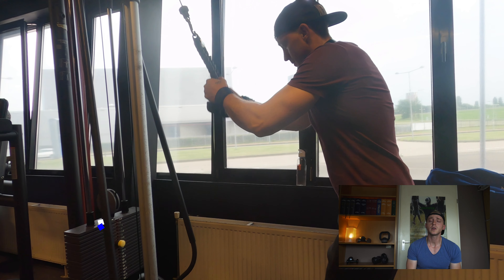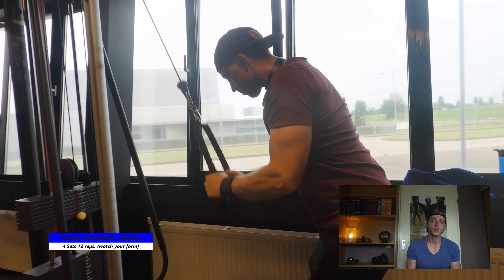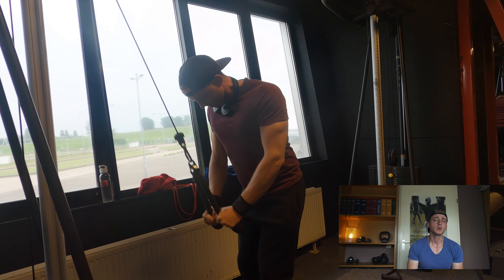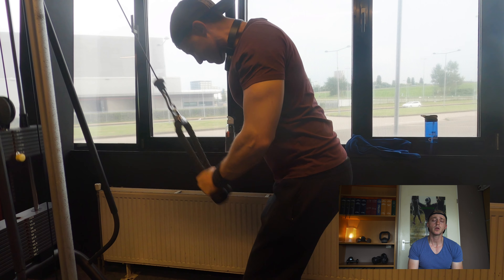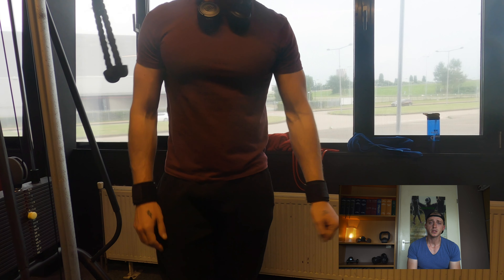The standard tricep extension is a very easy, very common exercise. Keep your arms straight next to your body — don't move them back and forth, just keep them nice and straight with good form. I'm doing this for four sets of 12 reps to get a nice tension in your triceps. Simple as that.